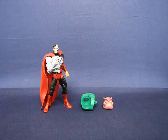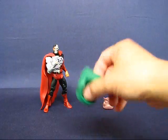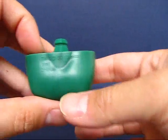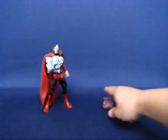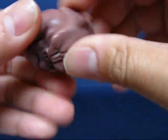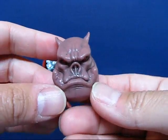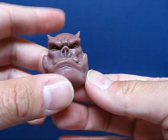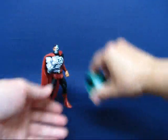Cyborg Superman is out of the package. First we'll take a look at the Collect and Connect pieces that come with the figure. First one is Kilowog's lower torso — it's got a nice set of green underwear, even with the DC Comics name imprinted on there instead of Kilowog's name. The next piece is the head of Kilowog, and I was surprised to find out this head is actually made out of softer rubberized plastic instead of solid plastic. This is the head and lower torso of Kilowog that comes with the Cyborg Superman figure.